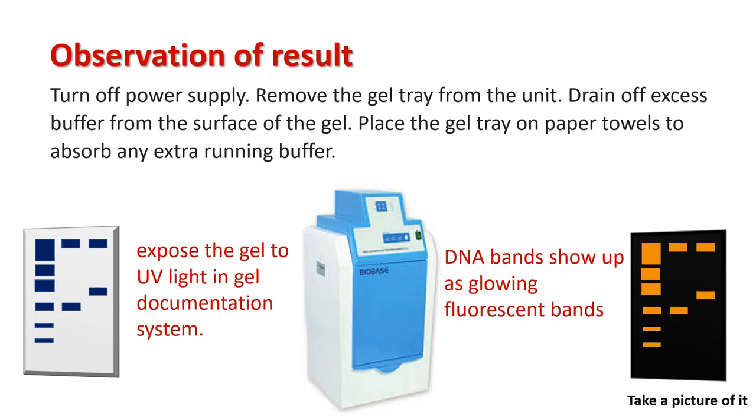To observe the result, turn off the power supply and remove the gel tray from the unit. Drain off excess buffer from the surface of the gel and place the gel tray on a paper towel to absorb any extra running buffer. Expose the gel to UV light in a gel documentation system — DNA bands will show up as glowing fluorescent bands. Take a picture of it.